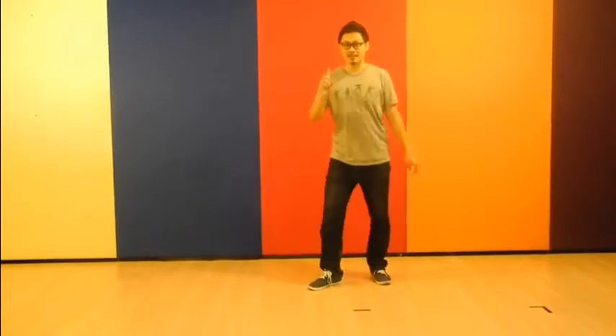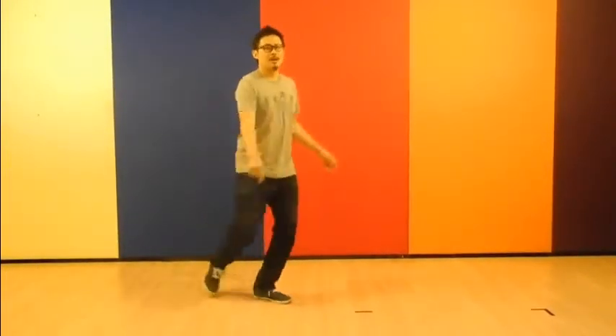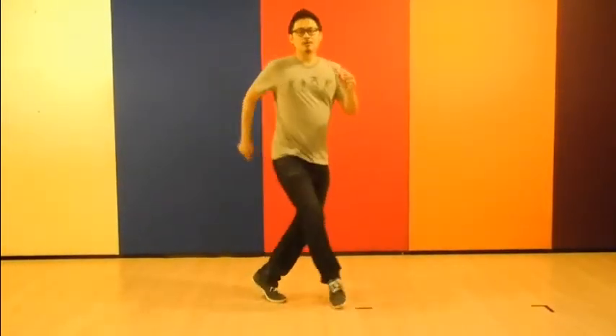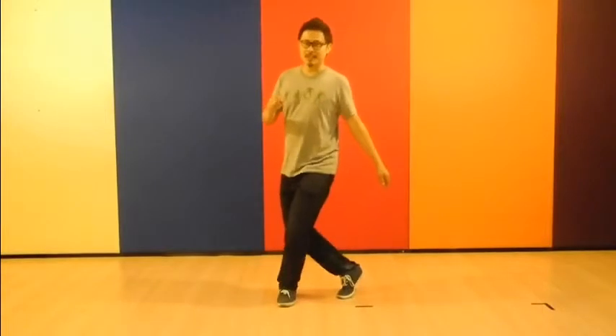So the whole sequence counts: 8, 1, 2, 3, 4, 5, 6, 7, 8, 2, 2, 3, 5, 6, 7, 8, 3, 2, 3, 5, 6, 7, 8, 4, 2, 3, 4, 5, 6, 7.